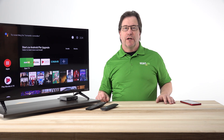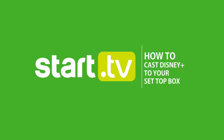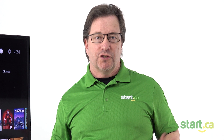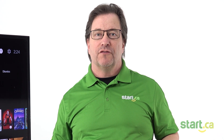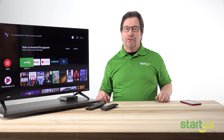Hi, my name is Keith from the Start.ca Service Desk and today we're going to show you how to Chromecast Disney Plus to your set-top box. If you don't already have a smart TV and want to stream Disney Plus but don't want the hassle of connecting a laptop with an HDMI cable, we may have the solution for you.